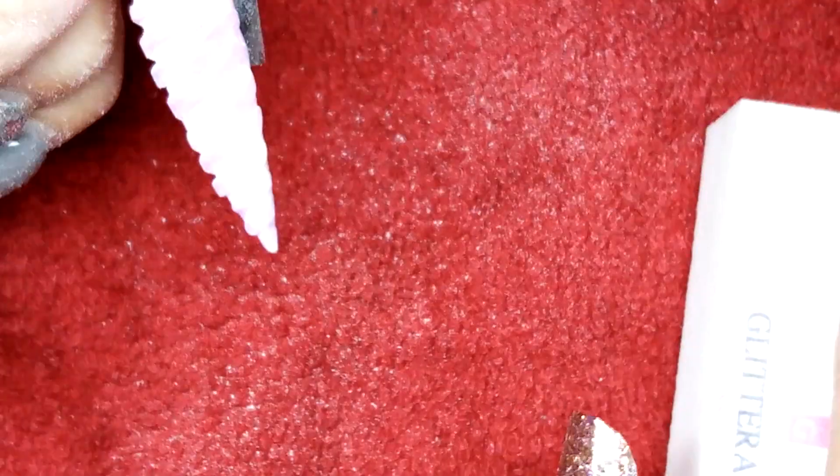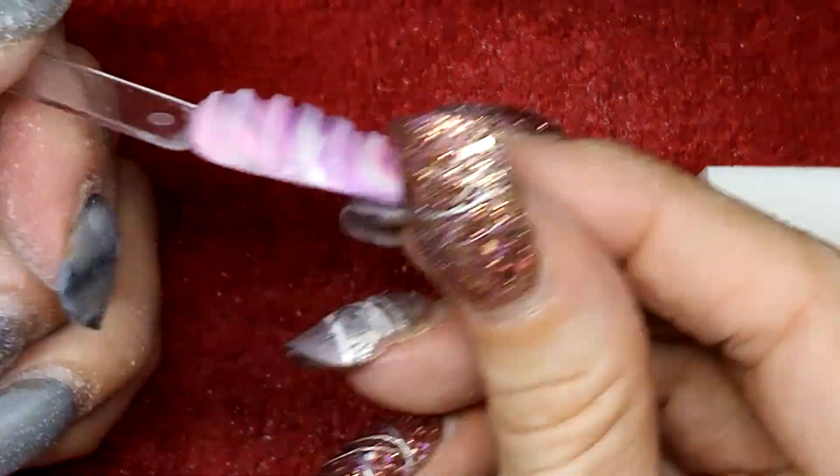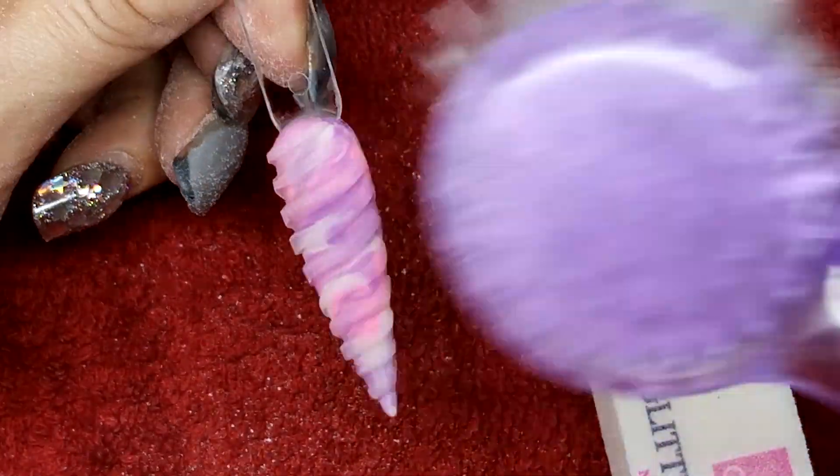Then come in with your buffing block — make it nice and smooth. Just checking over there's no rough bits, and give it a good brush off. That's how it needs to look.